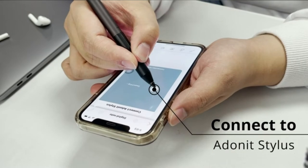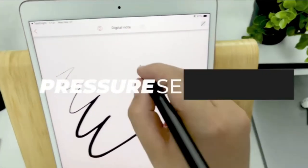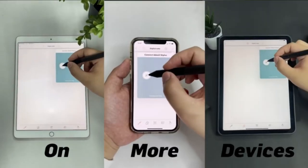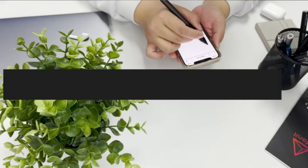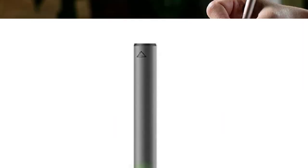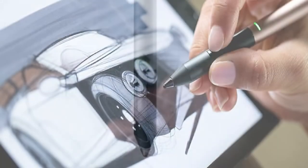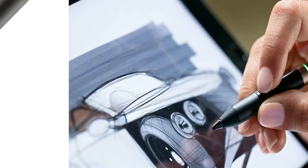As an advanced iPad stylus, the Pixel offers unparalleled precision, increased tip drag, and pressure sensitivity for natural writing and drawing across all the latest iPad models. Its improved 1.9mm tip creates a paper-like drag that's more precise and responsive than ever before. With 2048 levels of pressure sensitivity, you can create nuanced strokes of varying width and weight like an ink pen or brush.